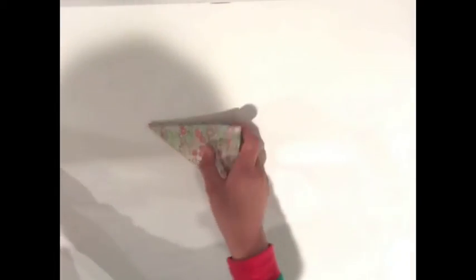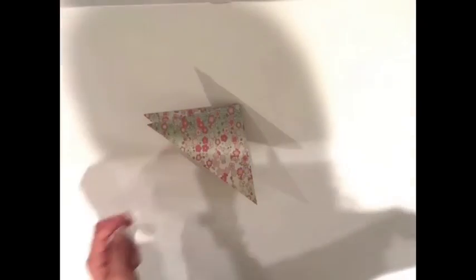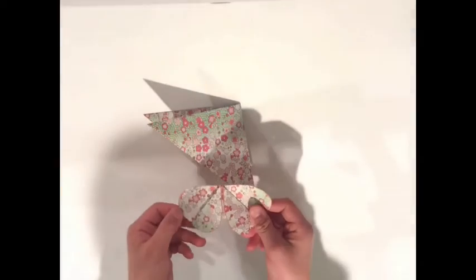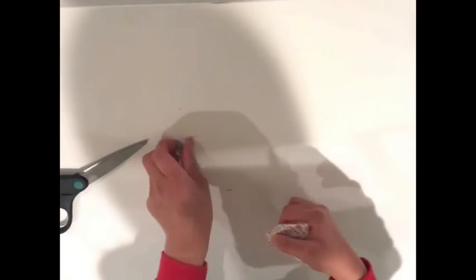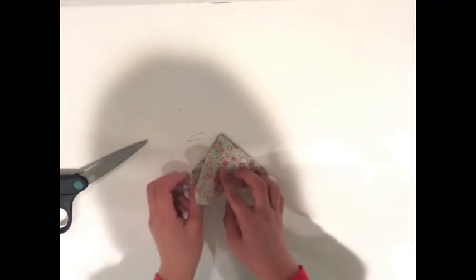Depending on what you want your butterfly to look like — for example, this one I did a very short cut, but the one I showed in the intro looked longer and more flat. This time I want mine to look like the intro version, so I'm only going to cut a little bit on both sides. I like them to be equal, so sometimes I fold them together and cut, though that didn't work perfectly when I tried. Cut, throw the scraps in the recycling, and now you have this shape.